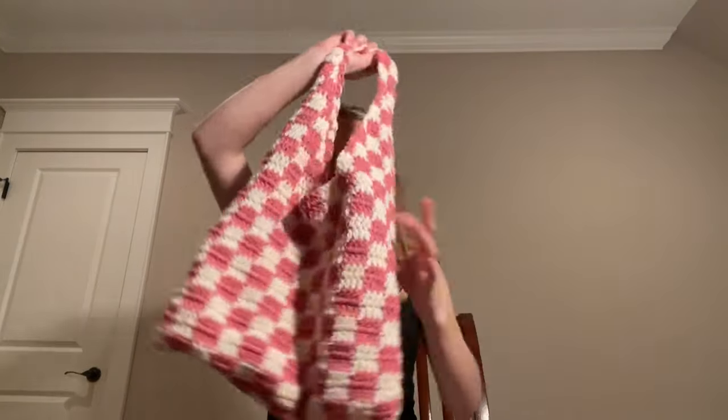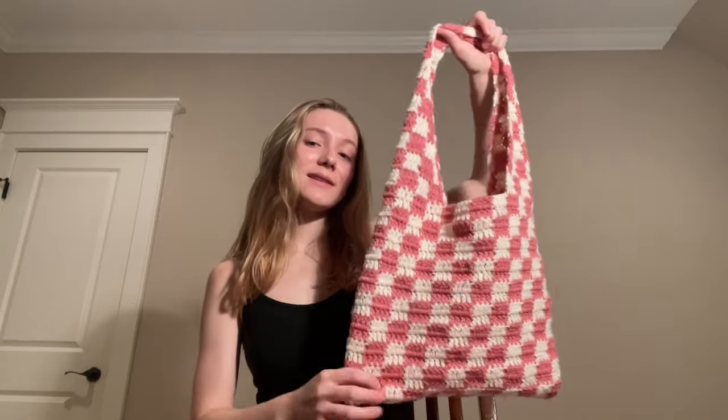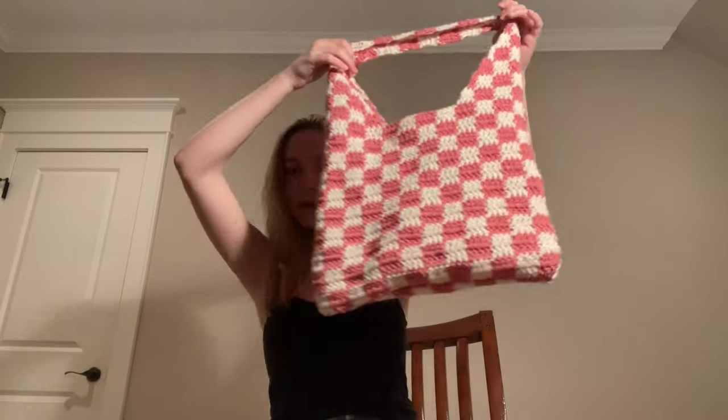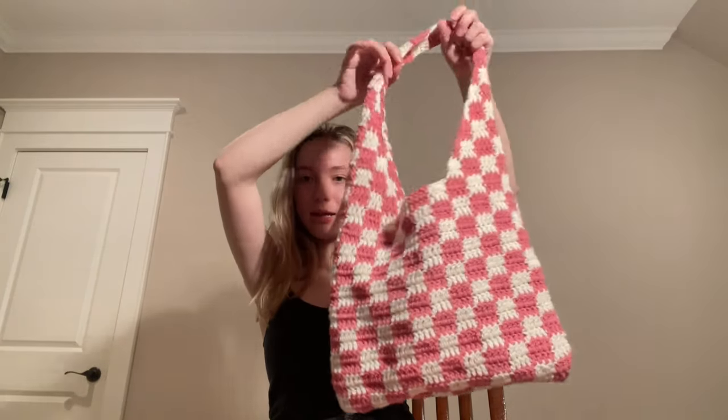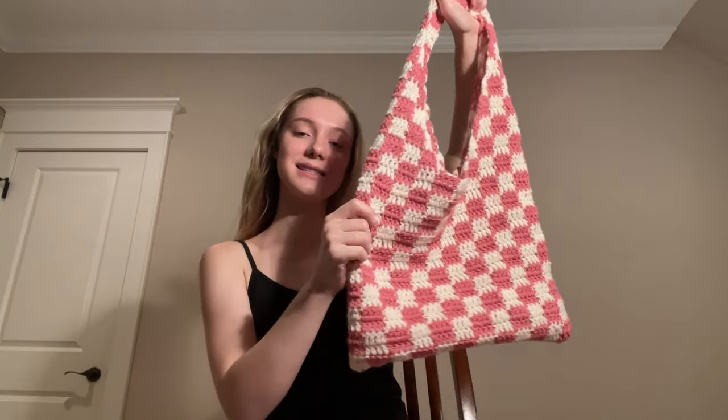Welcome to my channel! Today we are making a crochet checkered bag. There are tons of videos showing similar bags, but I don't think I've seen one for a bag this big, and mine is a little bit different. I tried really hard to make this tutorial accessible to anyone regardless of crochet skill, whether you're an expert or a beginner.